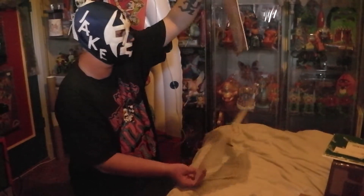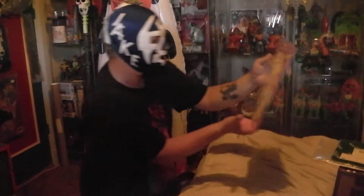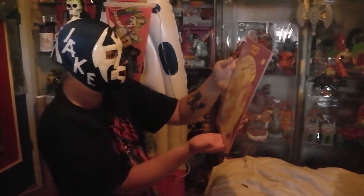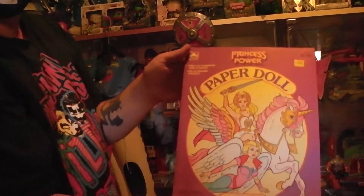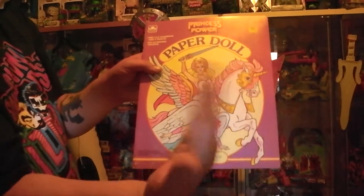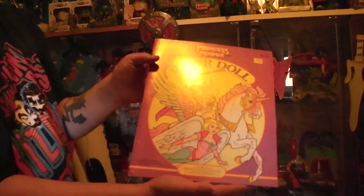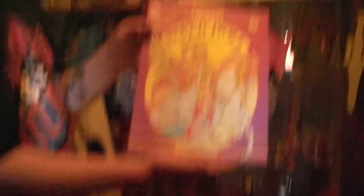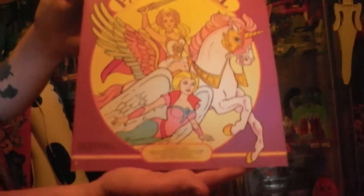I did not know they actually made this. It is a Princess of Power paper doll book. It is from Golden Book. It is pre-cut fashions and two dolls — no scissors needed. Look at this. She's doing the hand signals again. A paper doll book — what is a paper doll book, Jake? I have no clue what this is. Well, neither do I. So let's open this and see what's inside.